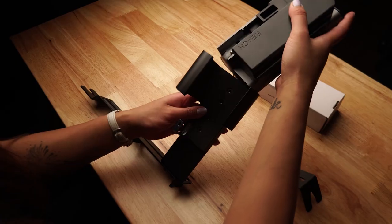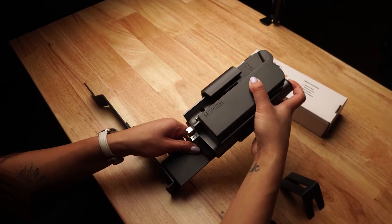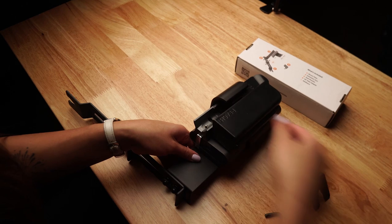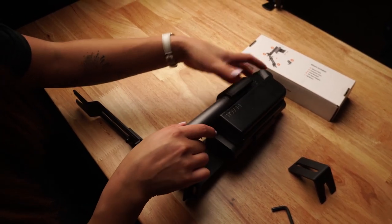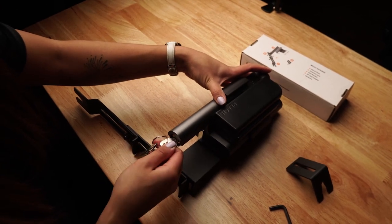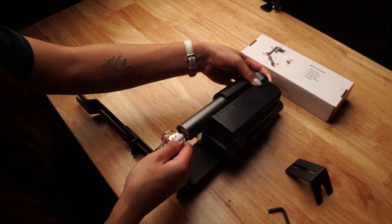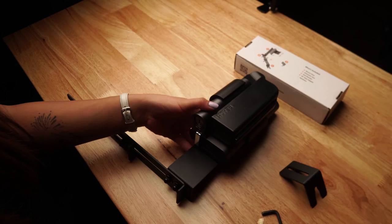Now we'll assemble our reach into place. We could do this part in the car, but we might as well do this where we have a nice flat surface. Let's assemble the slide, making sure the holster insert doesn't get in the way. And let's take this to the car.